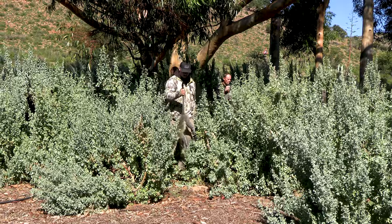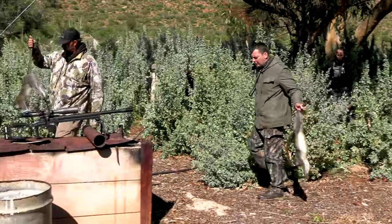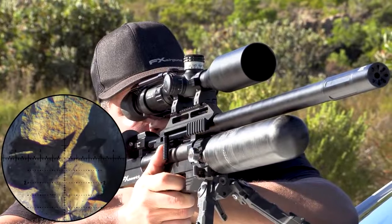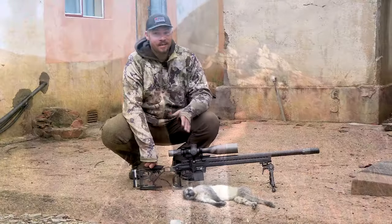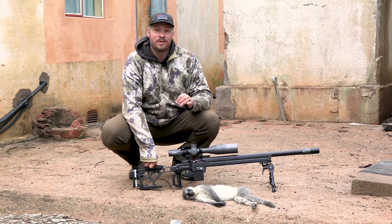So we just collected the two monkeys that I shot up here in the blue gum tree. I just came to realize that a few years back I went out on a hunting session and I shot the very first dassie ever in the world with the FX Maverick. And today I shot the very first monkey with the FX DRS Pro — so we made some history here today.